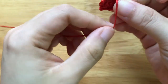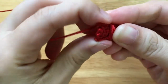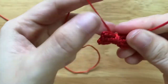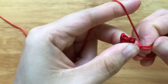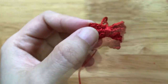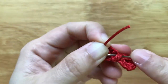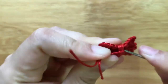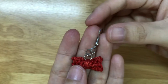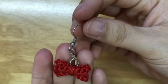Then we will use the cord to wrap around to make the bow. Finally, we will attach the bow to the jump ring.